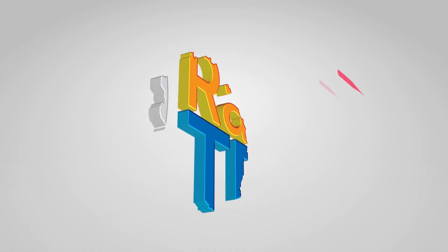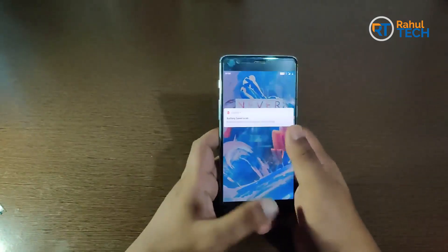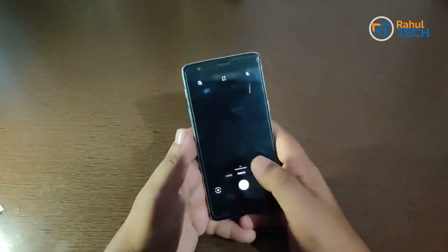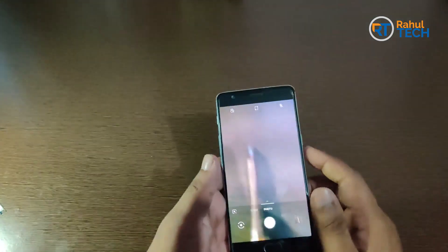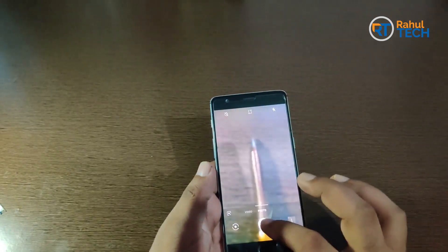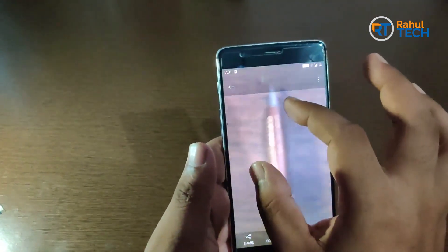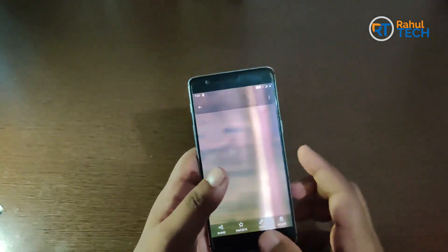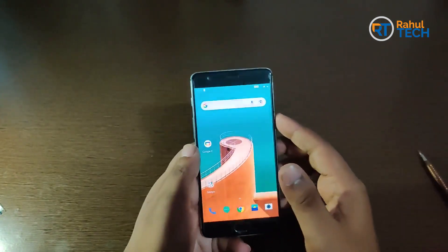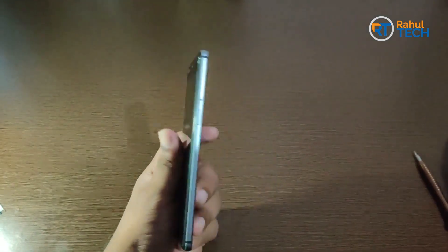Let me show you the exact issue with the phone. I'll place an object in front of the camera — as you can see, it's not focusing at all. Let me take a snap and zoom out. As you can see, it's not focusing at all, and that's why we are replacing the camera. Let me power off the phone.